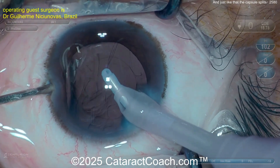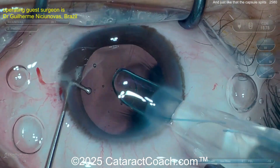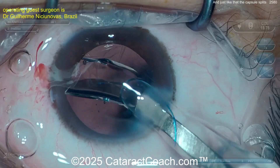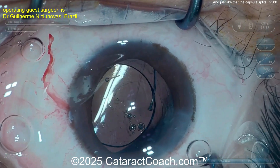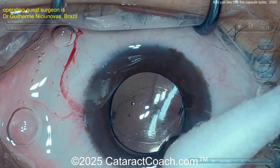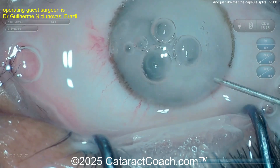Now what do you do? Stay on position one, keep the infusion in the eye, inject viscoelastic, then you can come out of the eye. With a three-piece lens, you probably have an intact anterior hyaloid face. Get that lens in — you're going to have haptics in the sulcus with the optic captured behind the rhexis. That gives you great long-term stability.